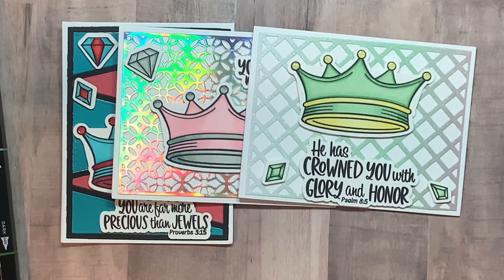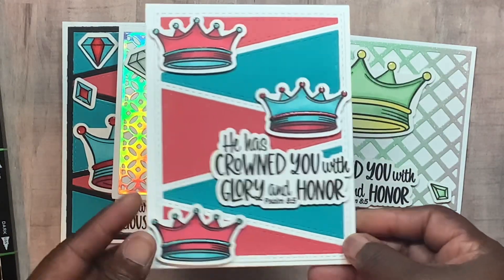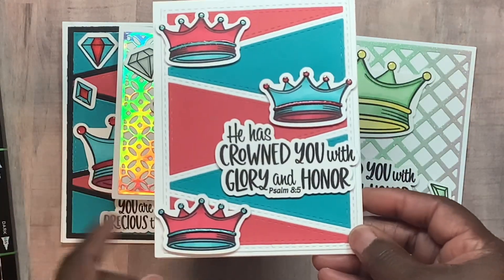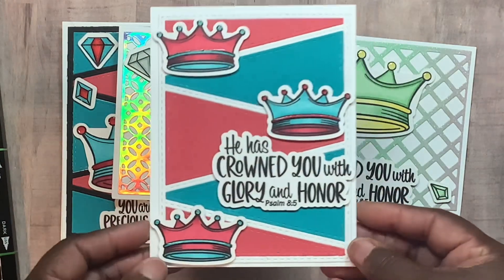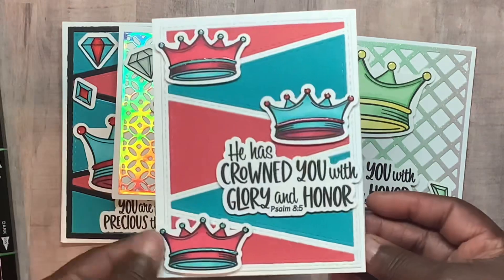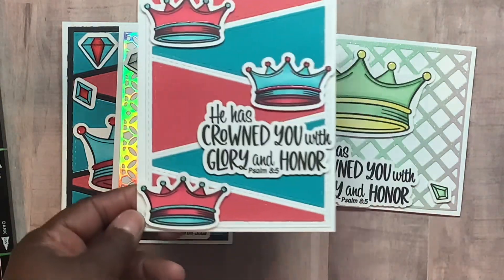I used what was left to make this card — I figured I might as well. Instead of doing black, I just cut out another piece in white. Like I said, all the insides are blank, and I just did the lining and the tips of the crown on that one.